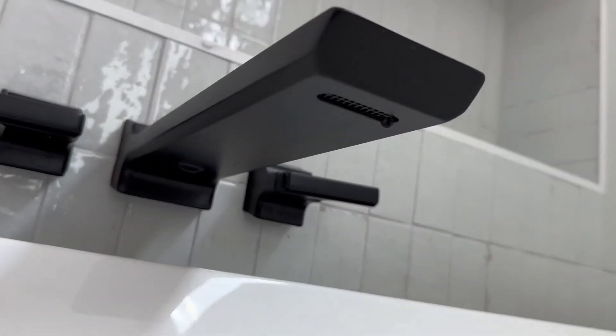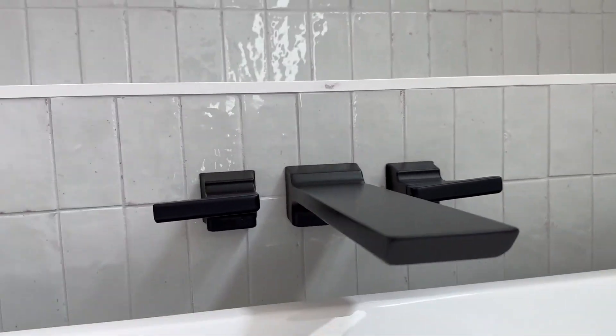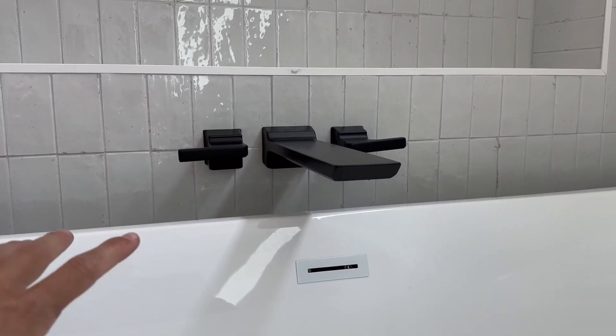And then down below, that's where the water comes out. You've got your two different hot and cold levers. And I think it's awesome because while you're soaking in the tub, you could put your phone up there or you can do a lot of stuff.